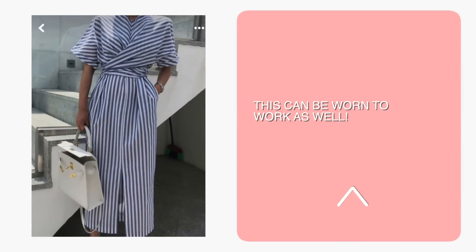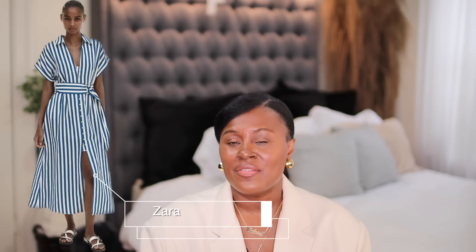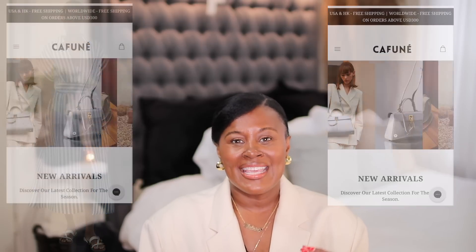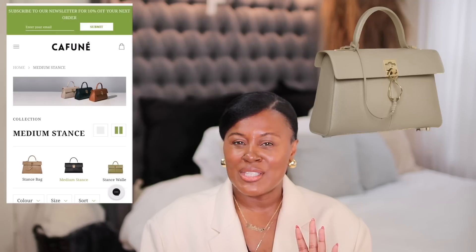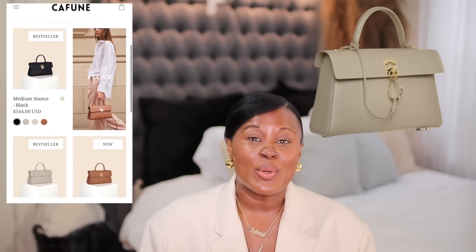This outfit can be translated to the city or beach vacation, just depending on your footwear. This dress from Zara, though not exactly the same, gives a very similar vibe. I've spoken a lot about this brand — though they don't have a white purse in this size, they do have other white purse options. If you want a bigger option, a different color could still work very well with this dress. And depending on what you want to do with shoes, you could do white sneakers, brown sandals, or white sandals — the options are many.